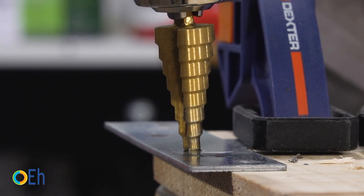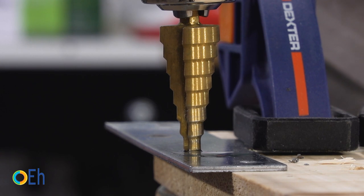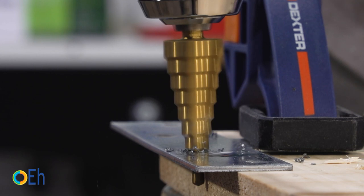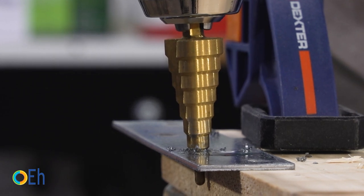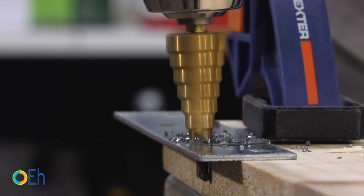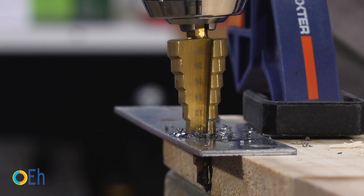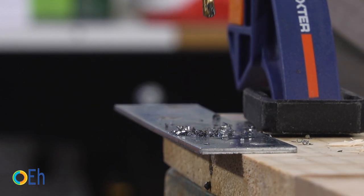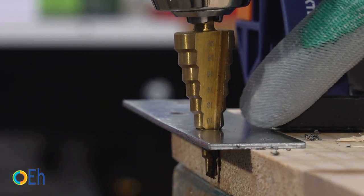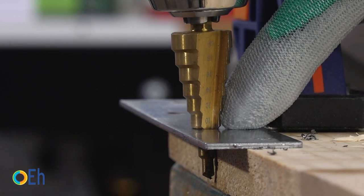We are going to enlarge the hole to make it 8mm (5/16ths of an inch). We impregnate it well with cutting oil and start. As we reach the new diameter, the bit drops to the new position. When we have already passed two rings, we will have reached the measurement we wanted: 8mm.